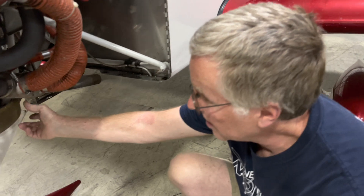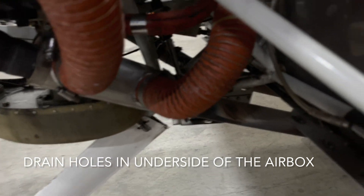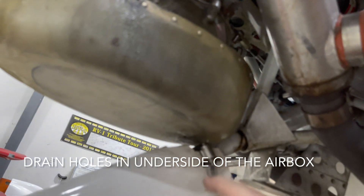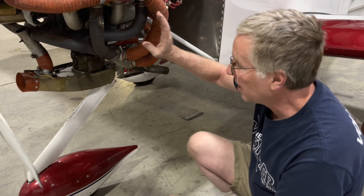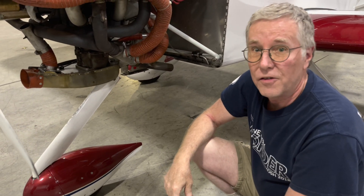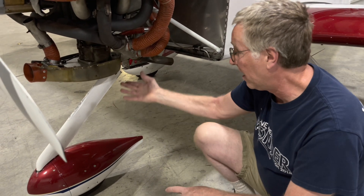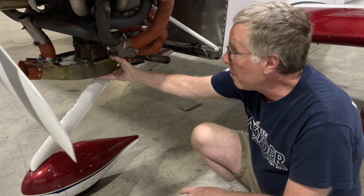Lastly is details of drain holes in the bottom of the airbox. The FAB instructions detail a drain hole just forward of the aft end of the filter and then one at the very far aft end of the airbox, so that even on a taildragger or airplanes that sit more tail-low, water pooling from washing the airplane or flight in rain conditions has a place to drain out.